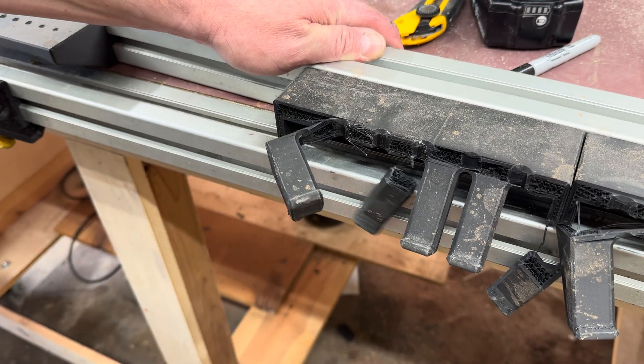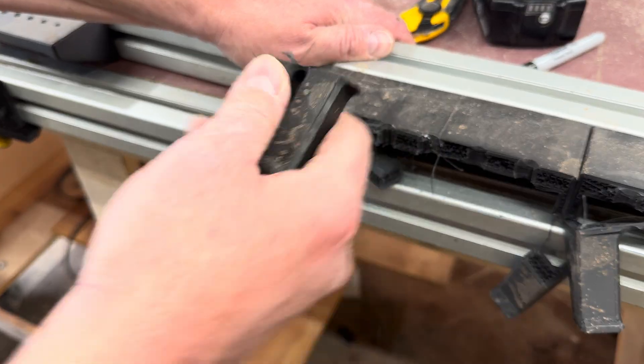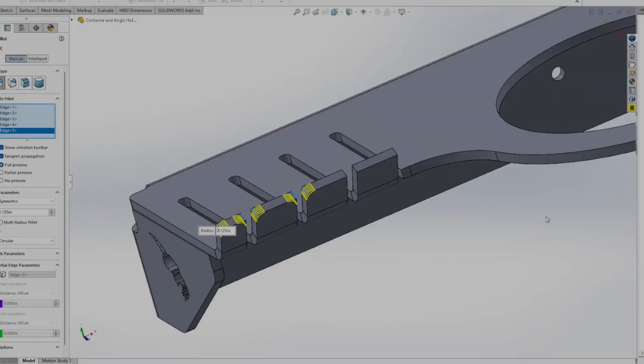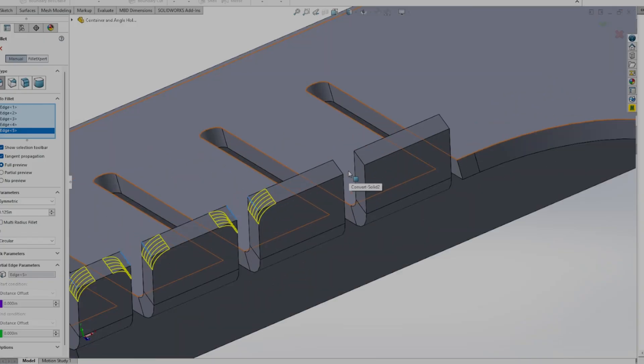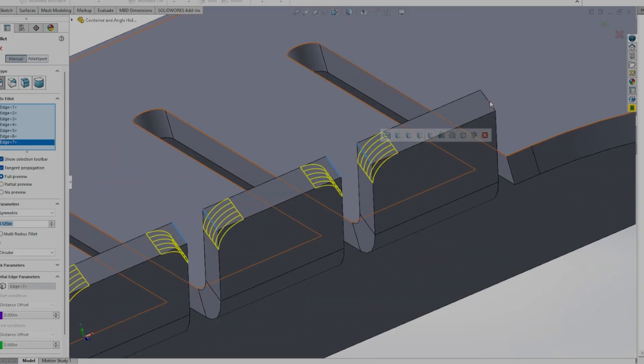Could I reorient the print? Sure. Do I want to spend hours reprinting the same parts, hoping they won't snap again? Not even a little. When something fails in my shop, I either junk it, or I overreact and build the next version like a tank. Guess which direction I went.